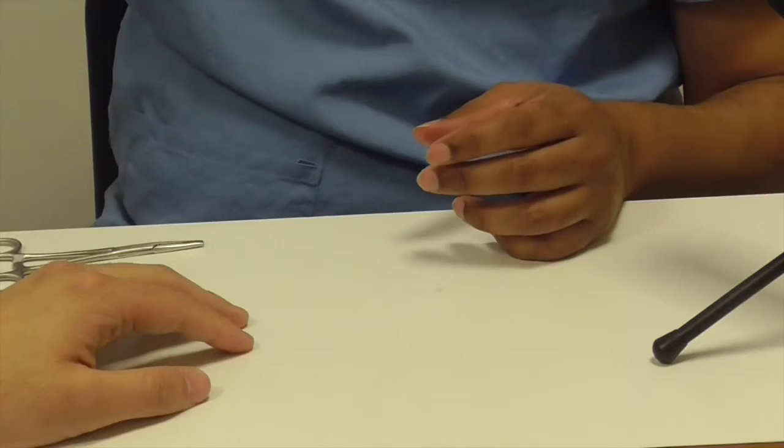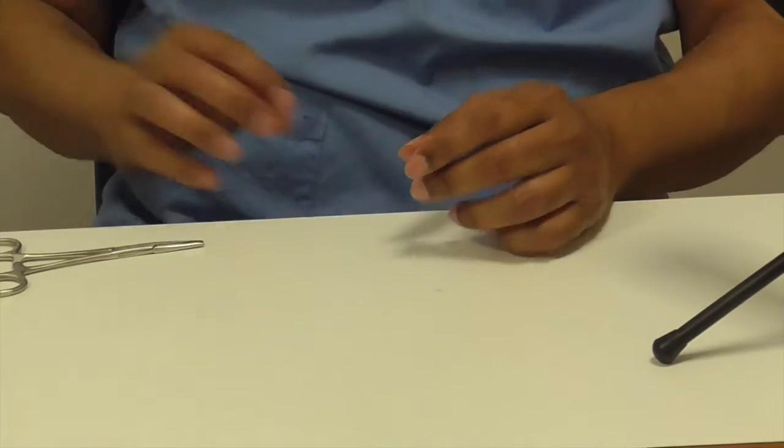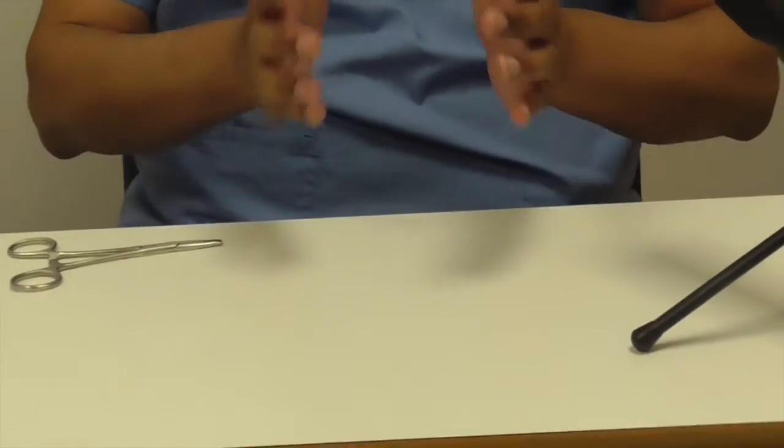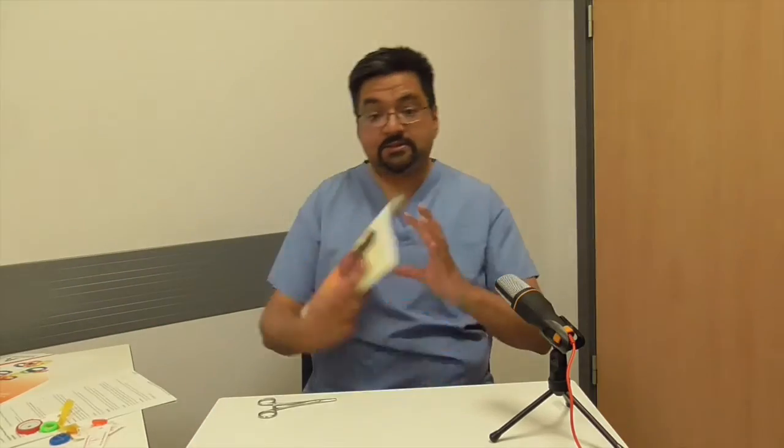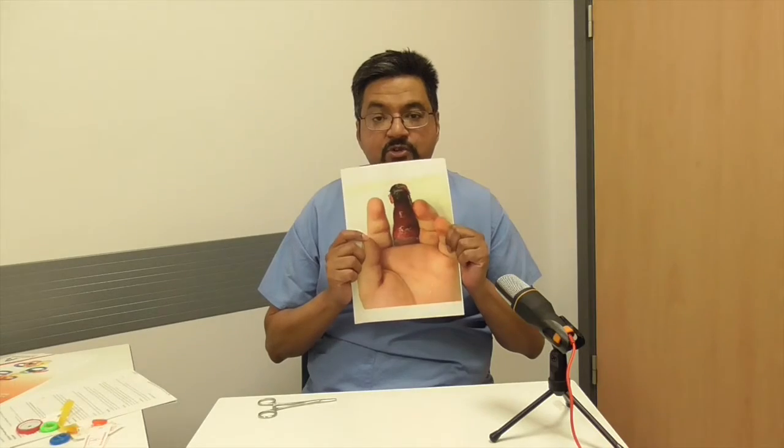So, digital tourniquets are a very good tool for finger and toe surgery and an important part of the surgical process — they create an exsanguinated, bloodless field. But please use them safely, because you don't want to be the person who ends up with a patient with that sort of finger. Thank you very much.